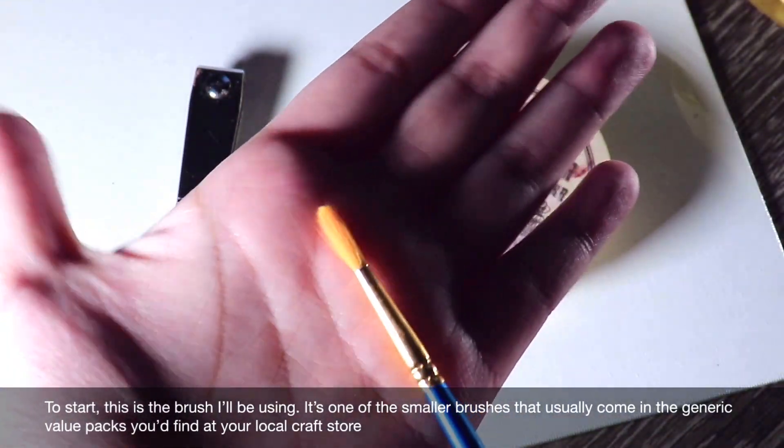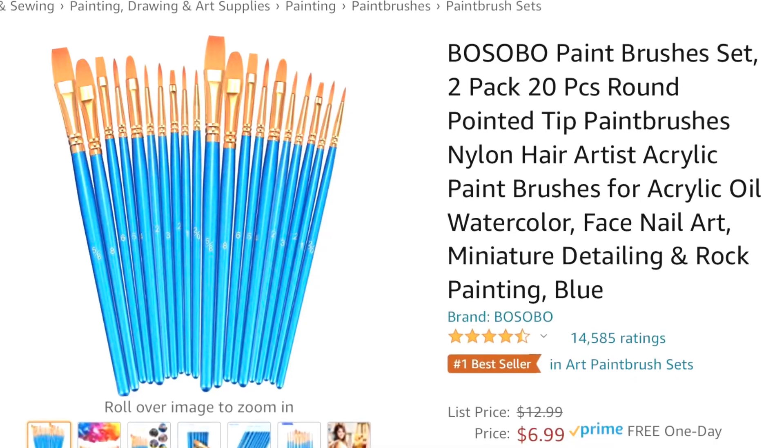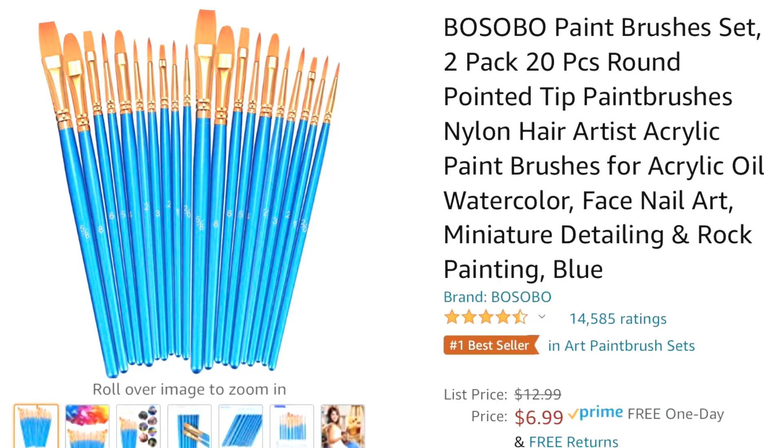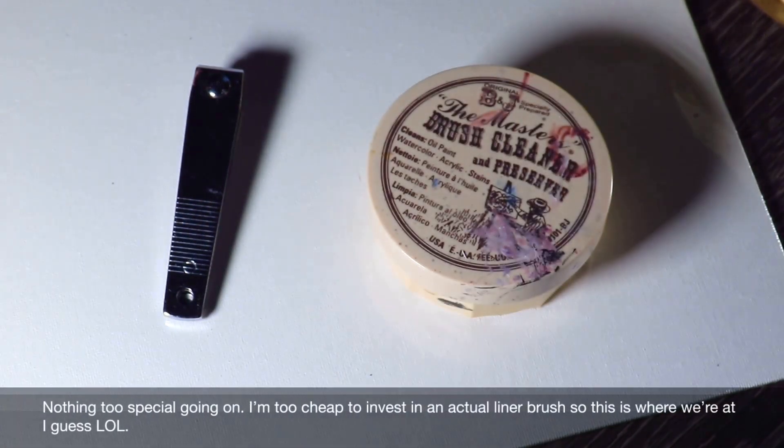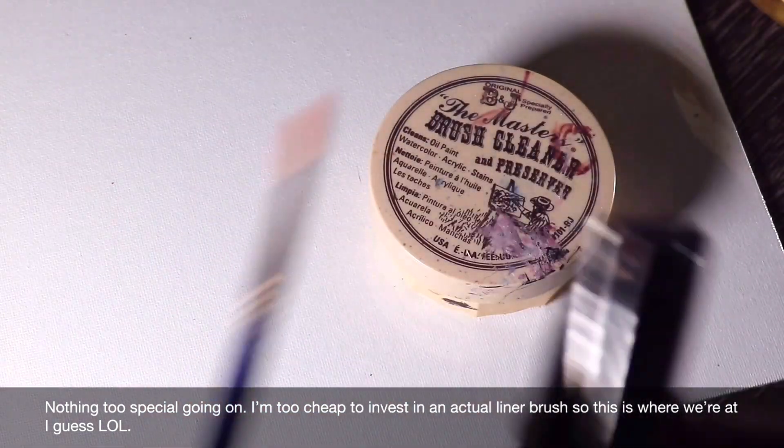To start, this is the brush I'll be using. It's one of the smaller brushes that usually come in the generic value packs you'd find at your local craft store. This is the one I use in particular. I'm too cheap to invest in actual liner brushes, so this is what we're doing today.